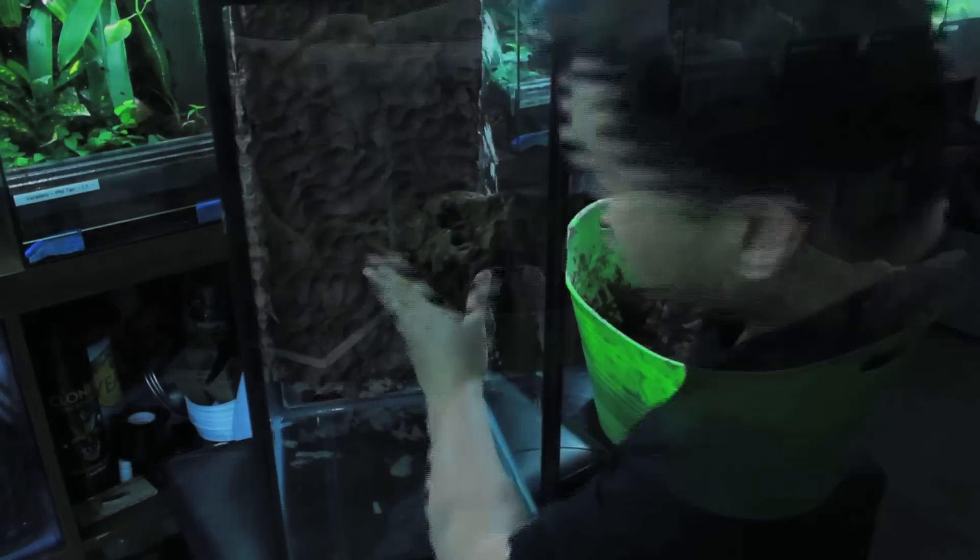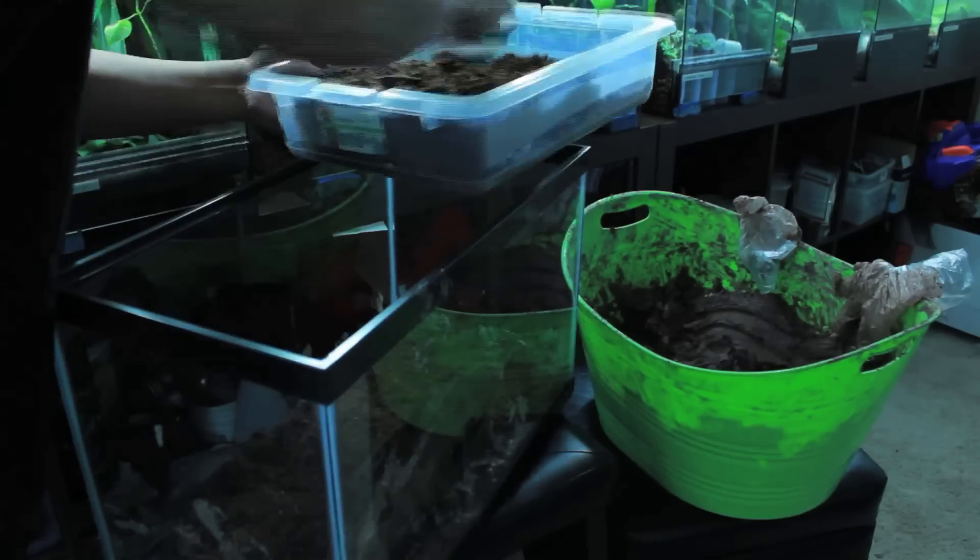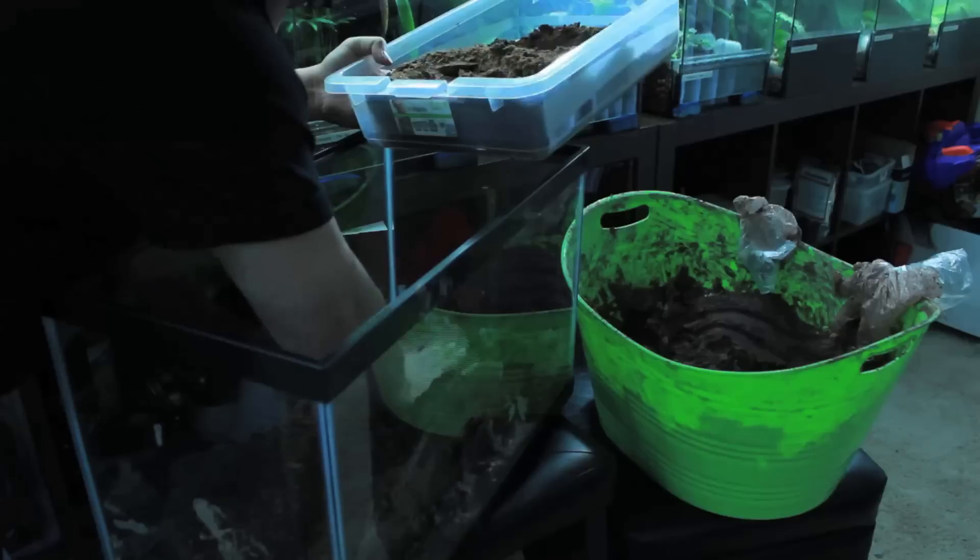Don't worry about making climbing space for the frogs. You'll use the foliage canopy and the glass itself to get around. After you're done, drop some cocoa fiber on the top to hide the clay.